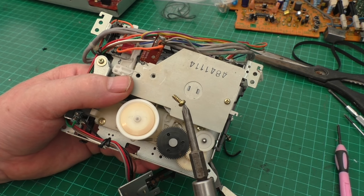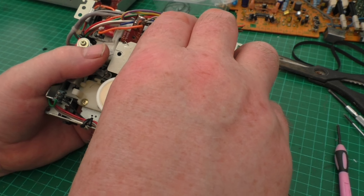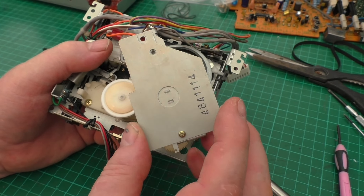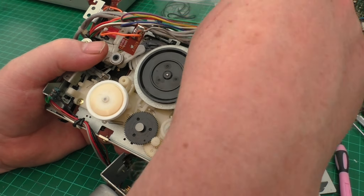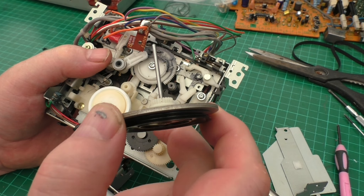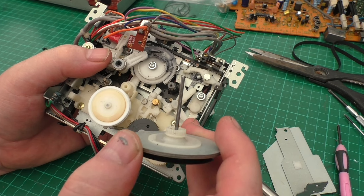Be a little bit cautious - it's a different type of screw, a self-tapping sort into plastic. Just gently lift up this plate and then you have access to do the belts. We can lift out this and do the belt underneath there, which runs from here onto this little wheel.